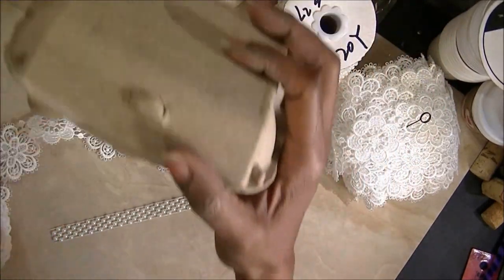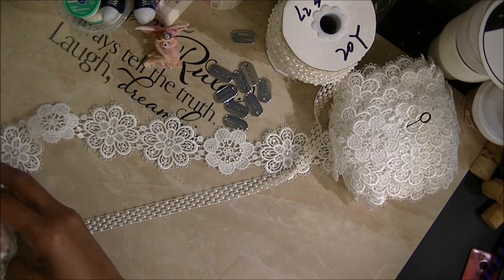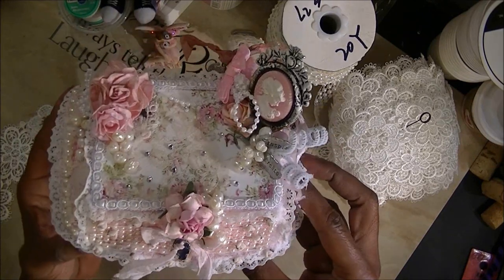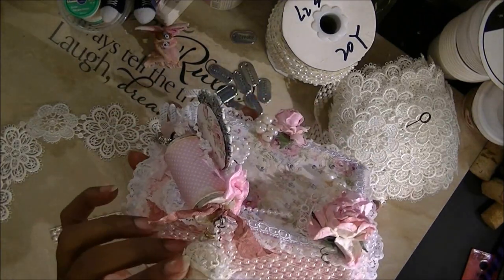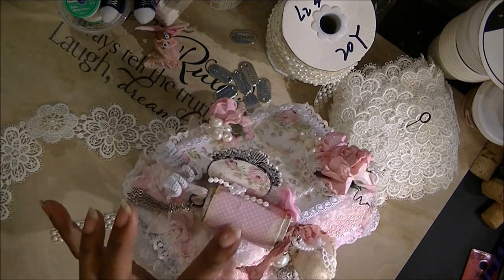This is the carton that I made. I'm going to show you all of the little stuff that I have hanging off of it. I think I want to put a word back here too.